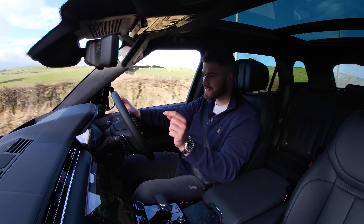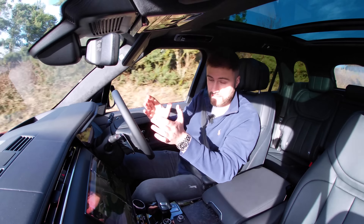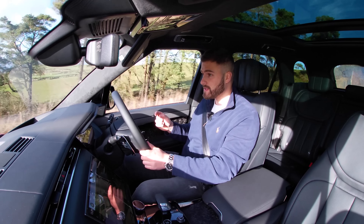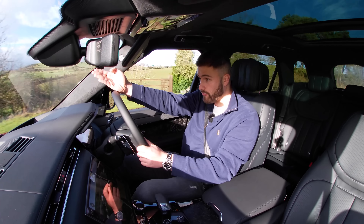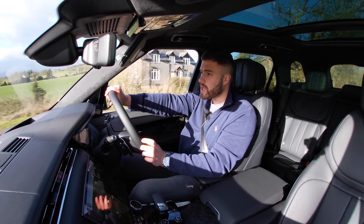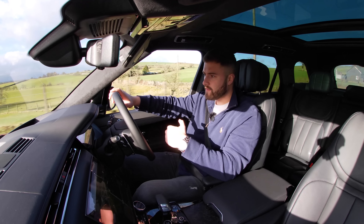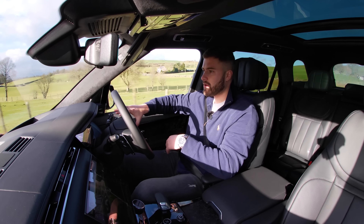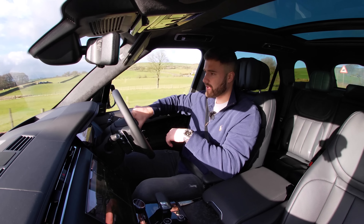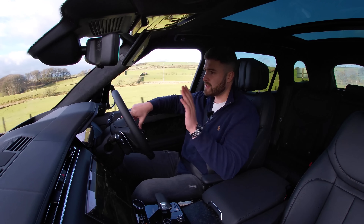Let's not forget this is a Land Rover, so it must be good off-road, and it's got all the gear to do so. It's fitted with a low-ratio gearbox and in its highest setting it has 281 millimetres of ground clearance, which is better than any of its rivals.